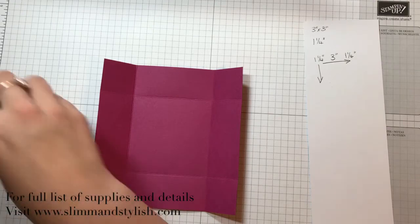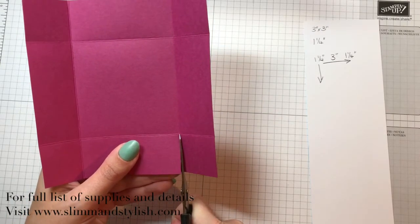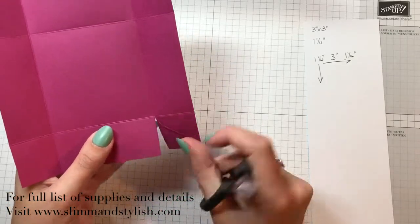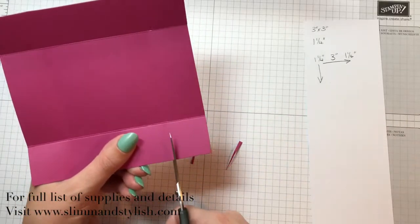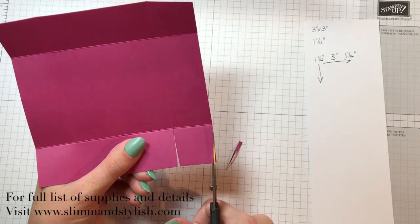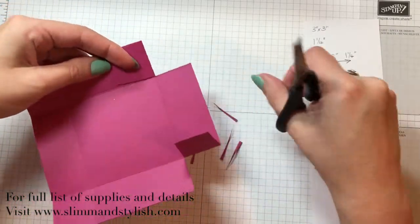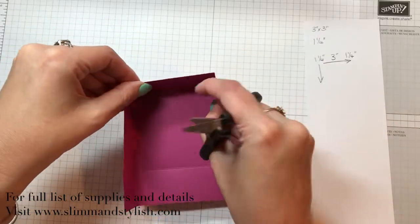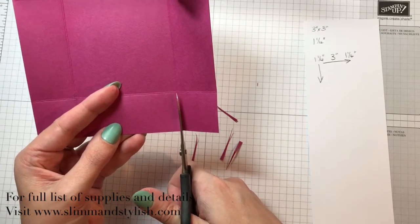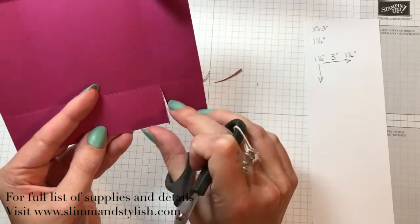I'm going to grab my snips and do the windmill cut now. Starting here I'm going to cut straight up on that score line and create a tab, just chop a little bit at the top off as well so you've got a proper tab. Turn it 90 degrees and go again. I call this the windmill cut because when you fold them over they'll all fold round so you won't get two bits on one side — it won't be fat on one side. It means you want a square box and you want it all to be equal. Keep turning it 90 degrees, cutting up and tabbing it.